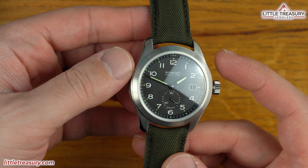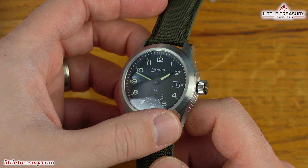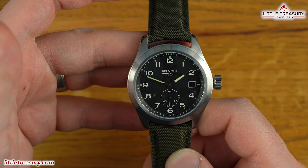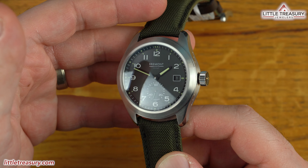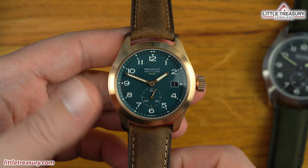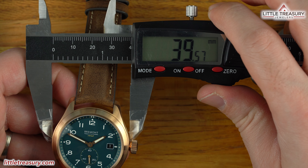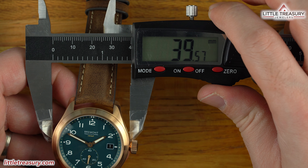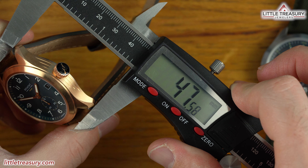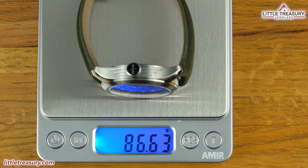The Broadsword has a case made out of extra hardened steel, which was heat treated and diffused with carbon, then bombarded with electrons to give it a dramatic increase in hardness and scratch resistance. The other version is bronze and uses an 8% tin alloy to give it extra hardness, wear, and corrosion resistance. The case size is 40mm wide, 12mm thick, 47mm lug-to-lug, and has a 20mm lug width, while weighing in at a very light 86 grams.